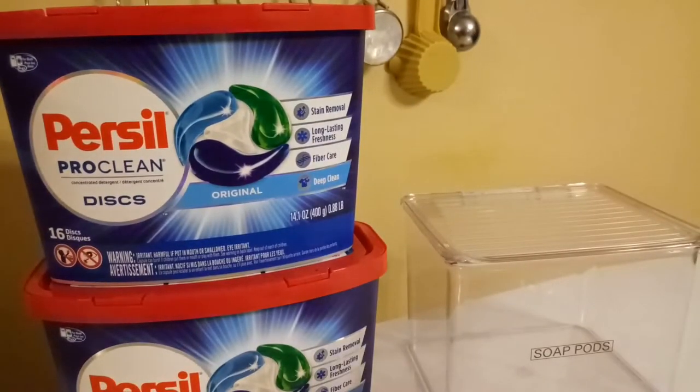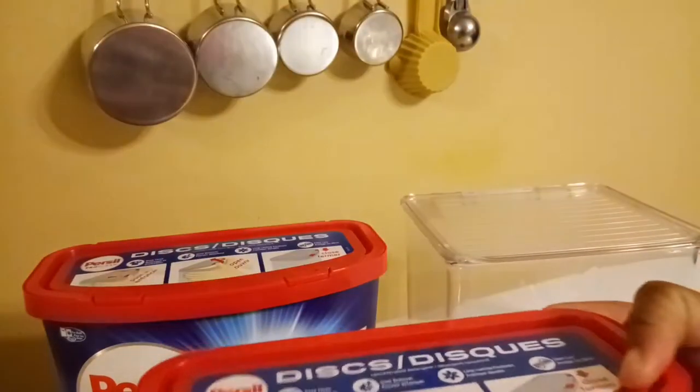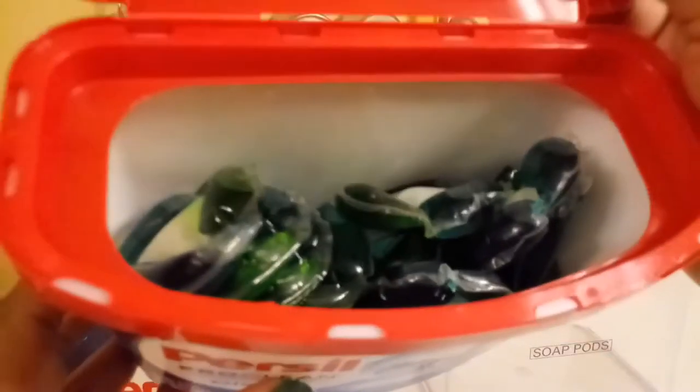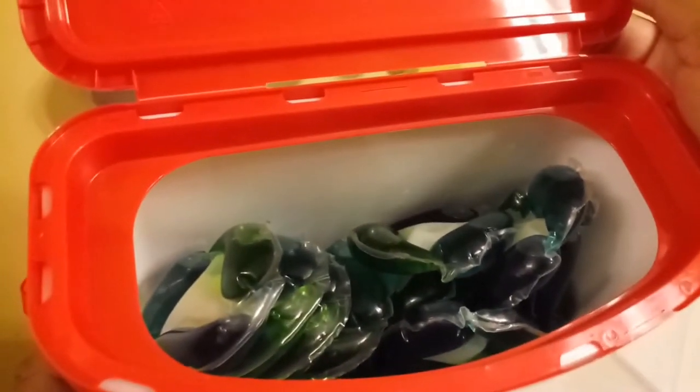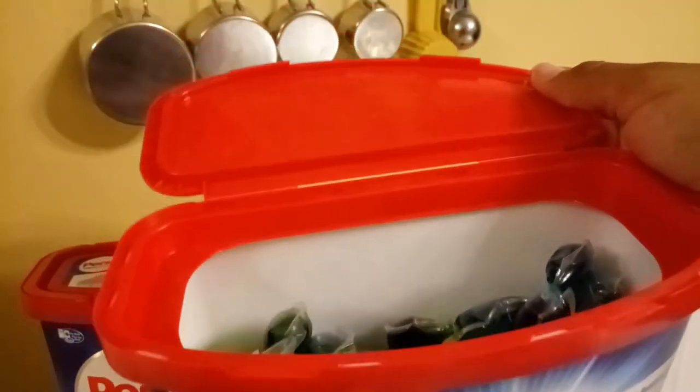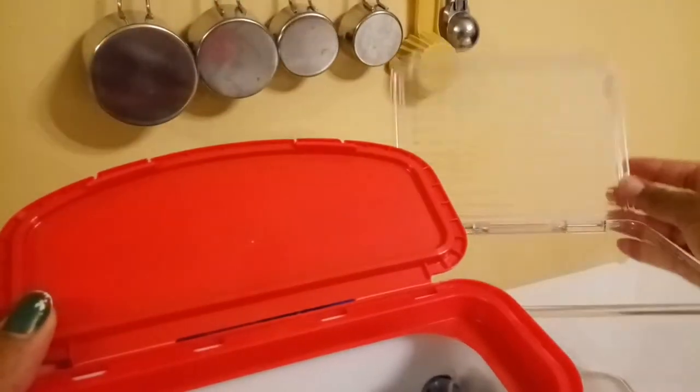I'm going to go ahead and open the package. As you can see, that's just some air space in there that you don't necessarily need. So I'm going to transfer these pods into a more usable container.